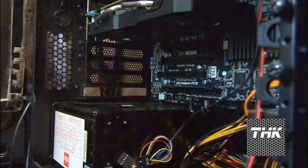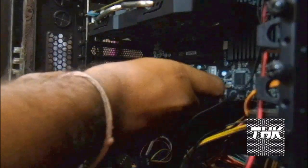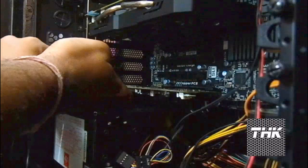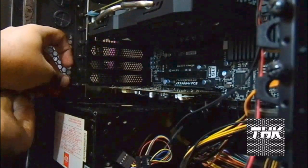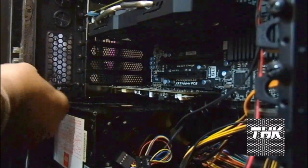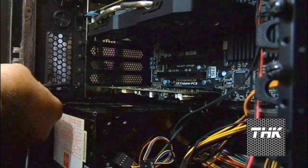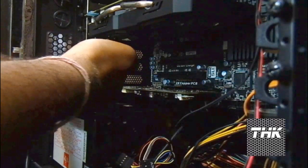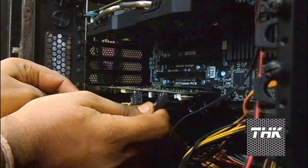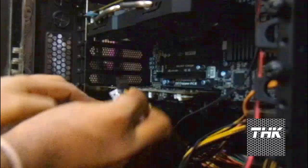Oops — before that I forgot to remove my front panel audio header, which we need to plug into the sound card rather than the on-board audio. Sorry about that — I was so excited fitting this card that I almost forgot. Here is the screw and I'm fitting it with military precision. Just make sure that when you're fitting the screw the card is properly inserted. Okay, it's fitted now.